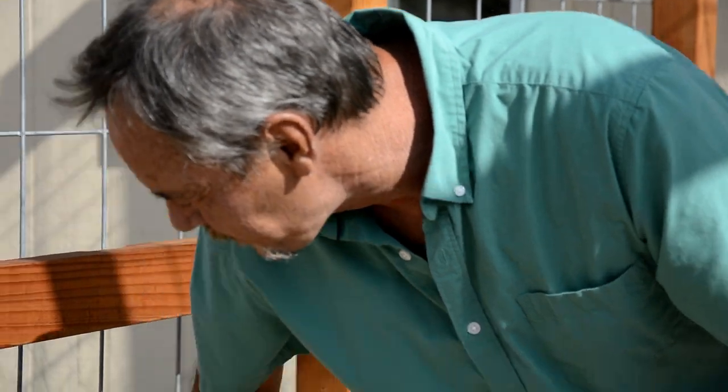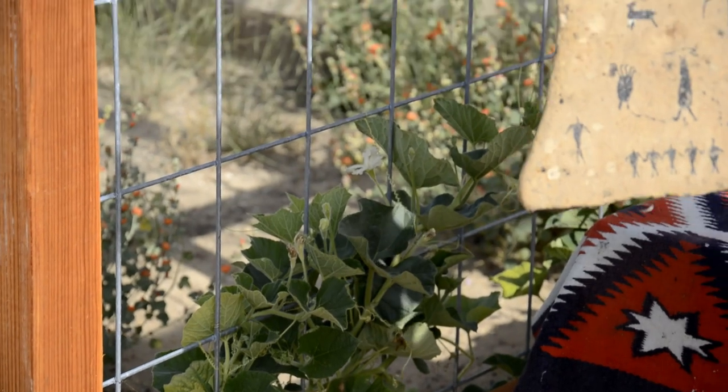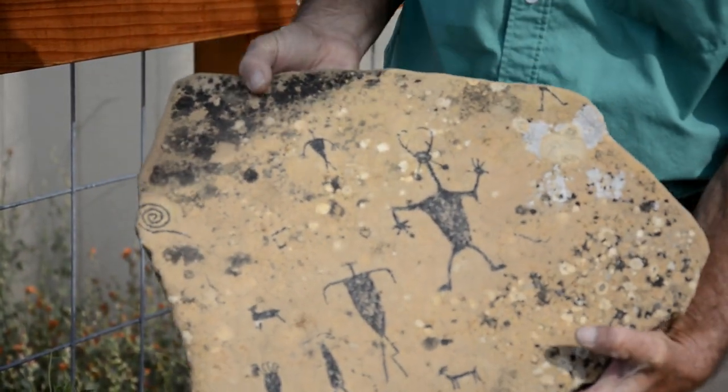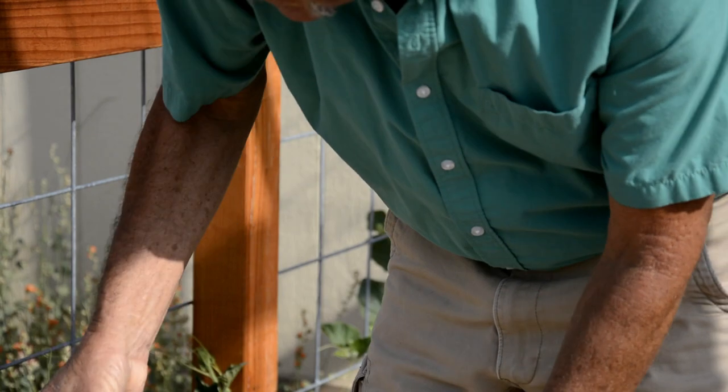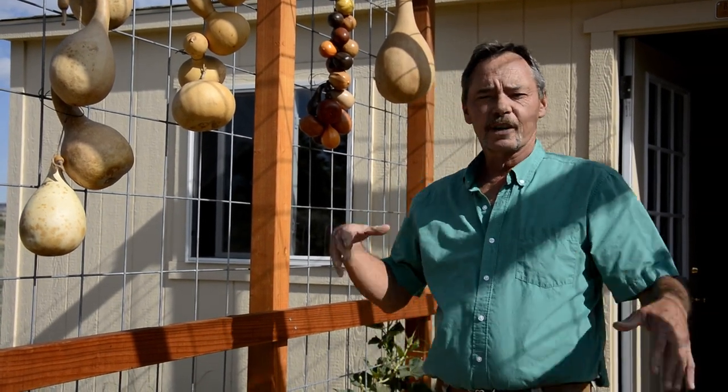I'm just a couple of days away from opening my very own studio here at my home. With my artwork, I do a lot of gourd artwork, rock art, sculptures, and paintings. I grow my own gourds, and I've been doing prehistoric rock styles of rock art since about 1987. I started gourd artwork in 1989 and have slowly progressed from there.